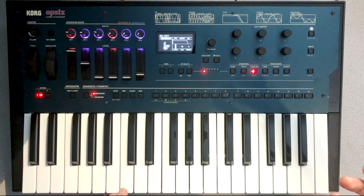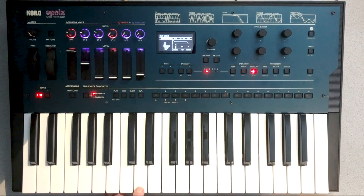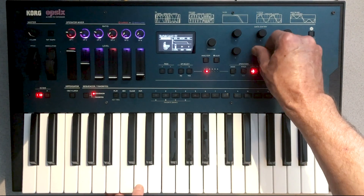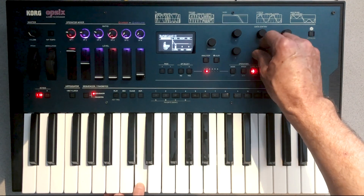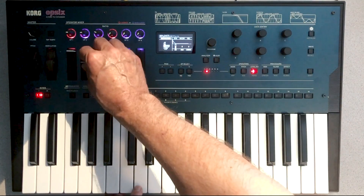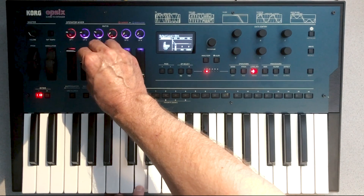Right now we've got something that's a little bit like an electric guitar, but it serves as the foundation for Solid Bass and Lately Bass. Moving over to the second operator, I'm going to leave it more or less as is, but I'm going to reduce the sustain and increase the decay slightly. And you can hear we're already getting a bit closer to it.